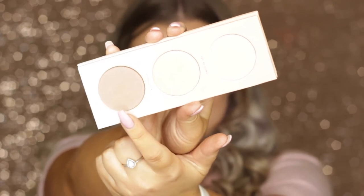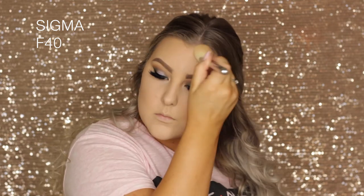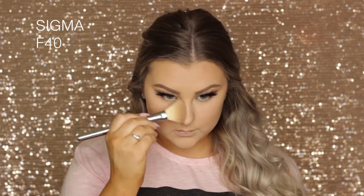To contour my cheekbones I'm taking a contour shade from the Zoeva palette and using an F40 brush to buff it into the hollows of my cheeks, around my hairline and temples, underneath my jawbone, my chin, and a little bit down my nose — all the areas I contour in every video. I really love this contour powder.